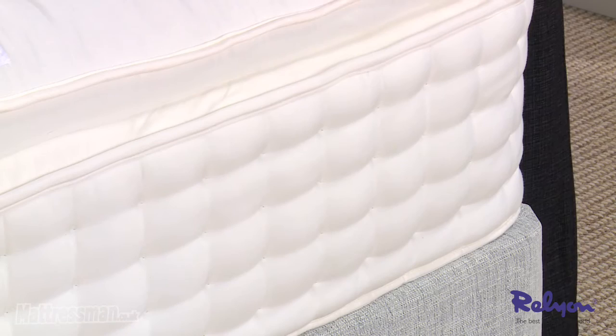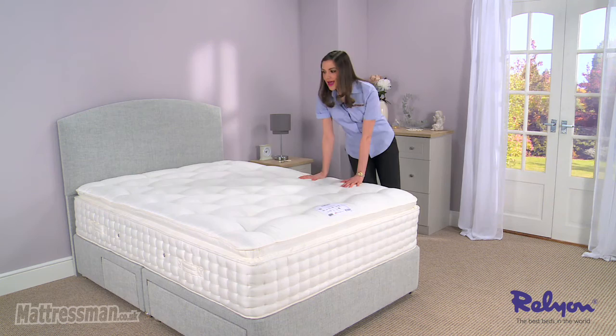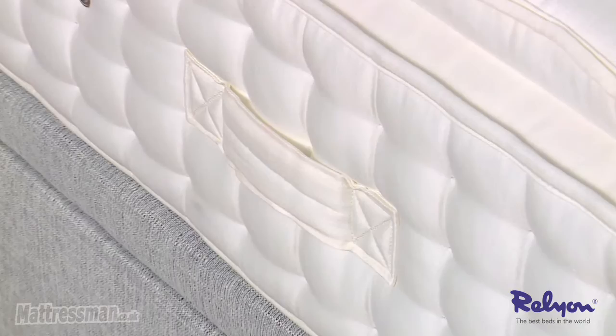Now it finishes off with a high quality Belgian damask which is really soft to touch and pretty stylish too. This is a single sided mattress but the handles help with seasonal rotation keeping it fresher for longer, and speaking of freshness we've also got the air vents to allow air to flow in and out all year round.